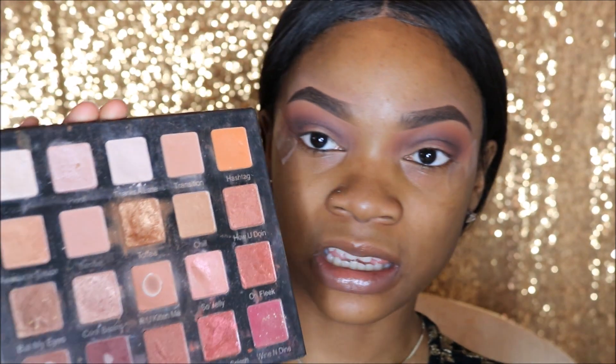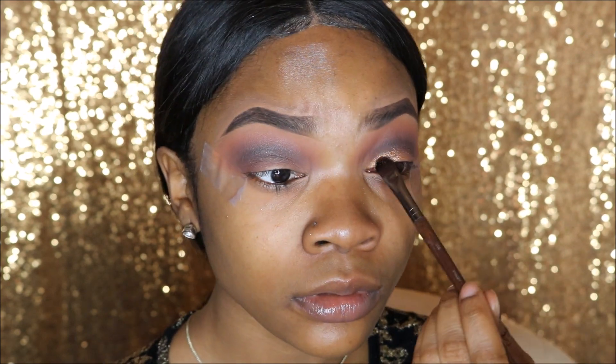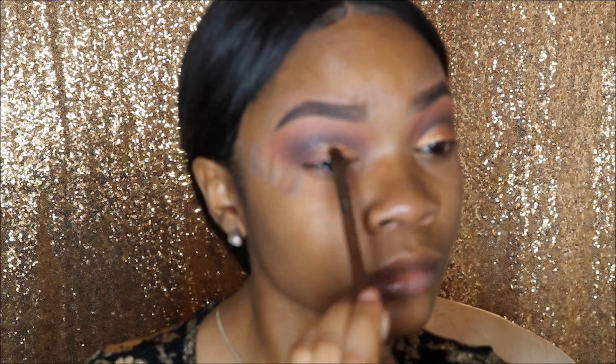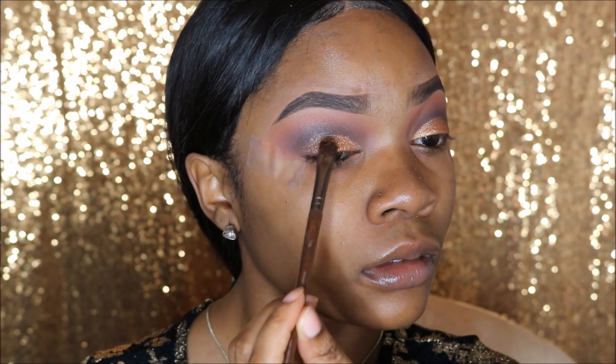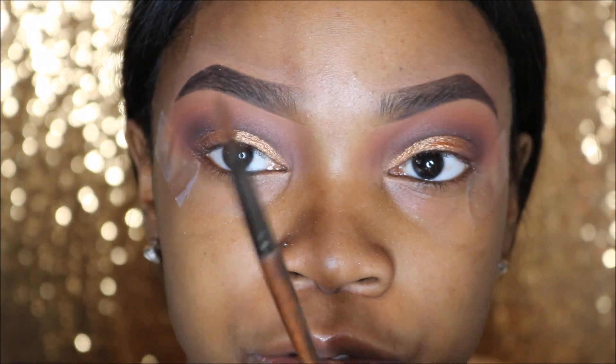I'm using this Makeup Forever 226 brush, and I'm going to spray it with my Mario Badescu Rose Water Spray. I'm going to go straight back into the Holy Grail palette and use the color Toffee, which is a really, really pretty textured gold color, and put this on my lid. It's a semi-cut crease, because this brush kind of allows me to carve out the shape that I want for my eyeshadow.